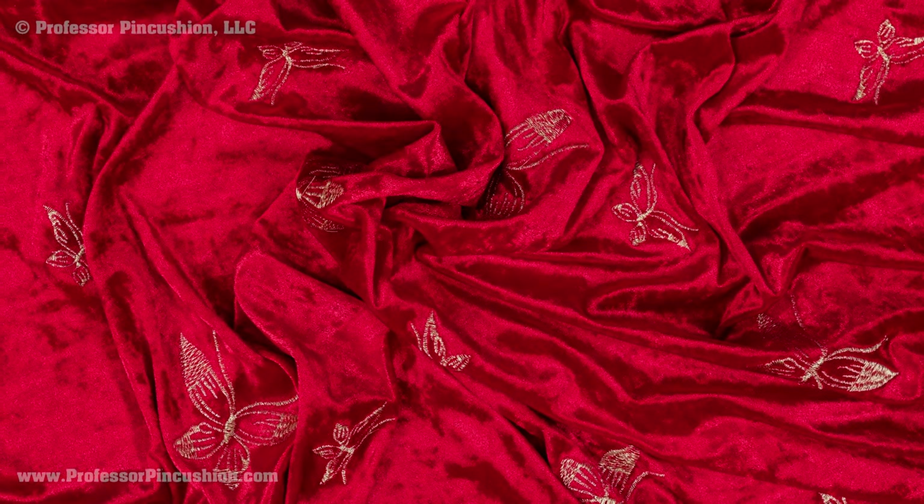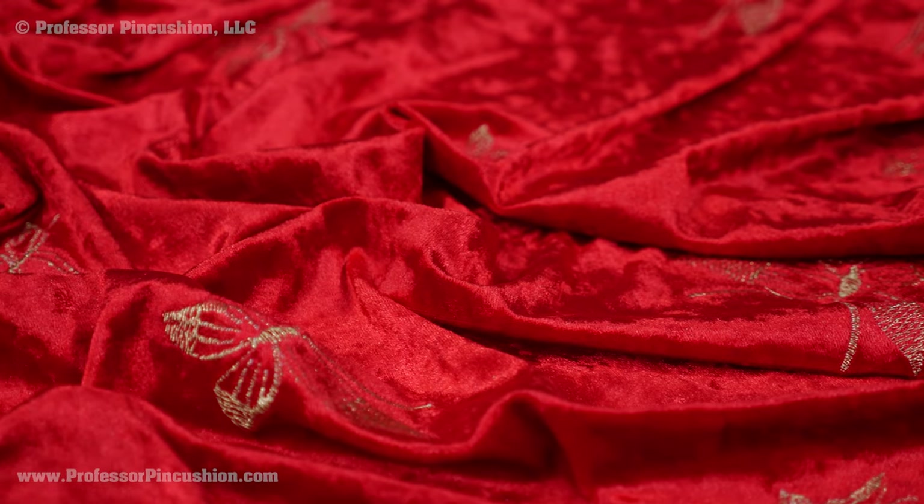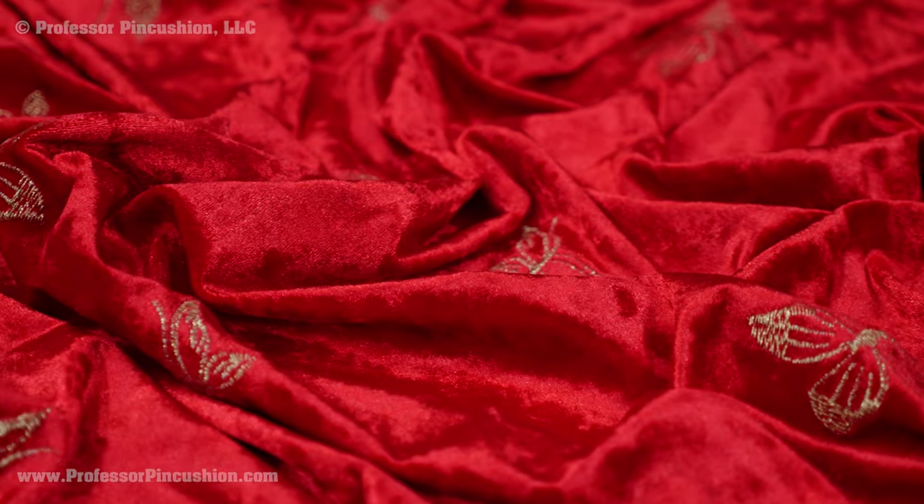What happens when you combine velvet and knit together? You get stretch velvet. Not only does that mean you get comfort and elegance in one fabric, but also some of the trickiness that goes with each type of fabric.